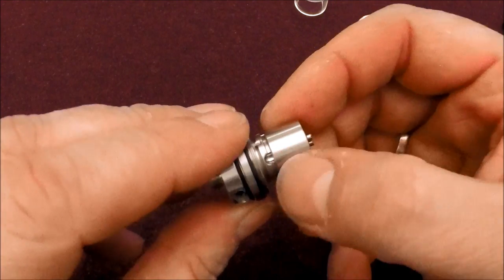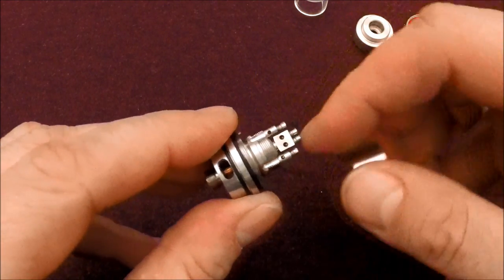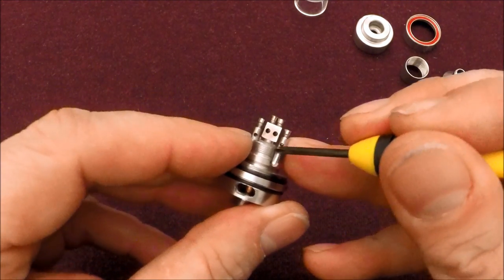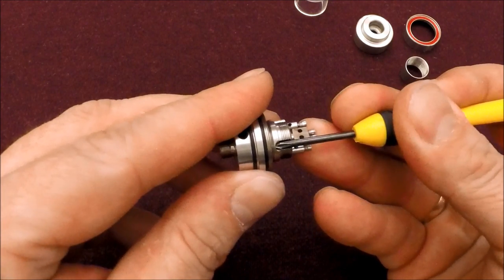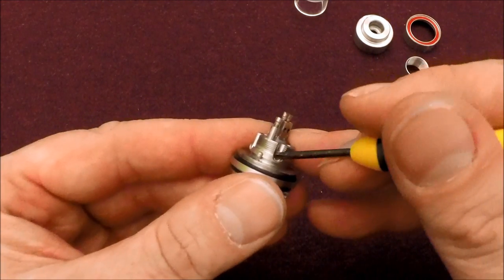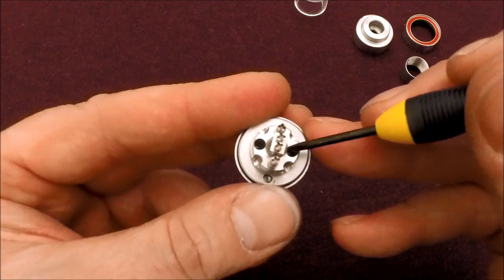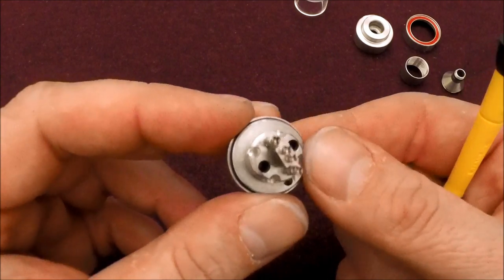Now let me expose these big deep juice channels. The threading on this part is actually fairly clean. The juice channels are deep and thick — my 2.4 millimeter screwdriver tells me they're about 2.5 millimeter juice channels — so they're going to deliver juice really effectively to your wick. The airflow holes from the cyclops slots come up into three millimeter holes on your deck, and there is no lack of airflow on this thing.